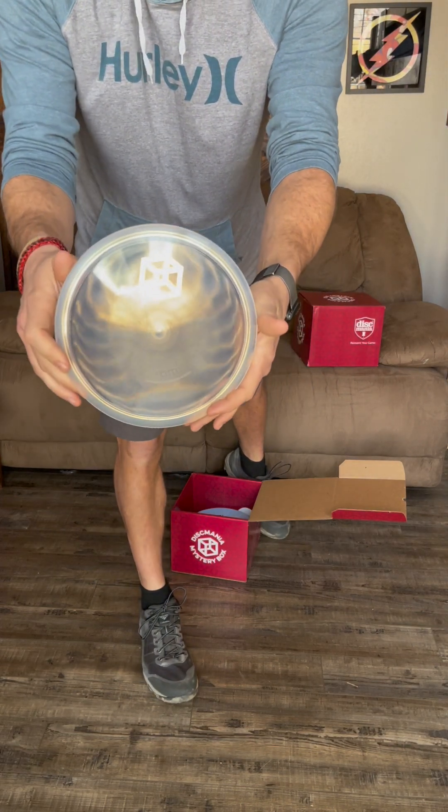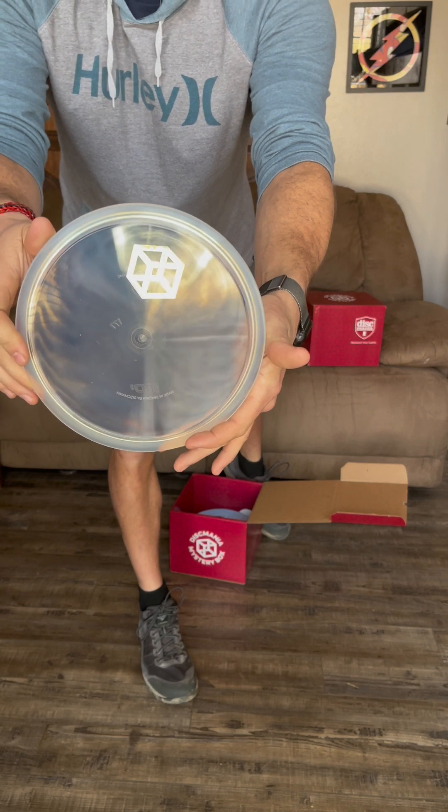Oh wow, this disc is so cool — it's a clear disc. I'm going to guess MD3, and it feels like an MD3. That is a sweet disc. I'll probably end up losing it out on the course, but it is an MD3 at 177 grams.